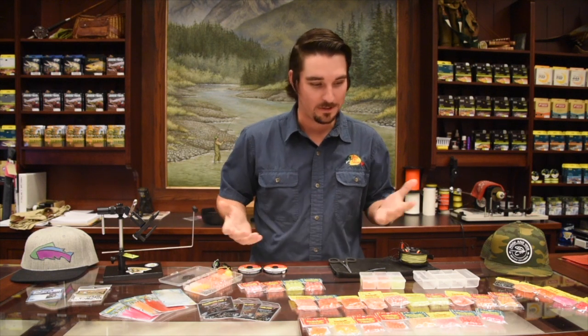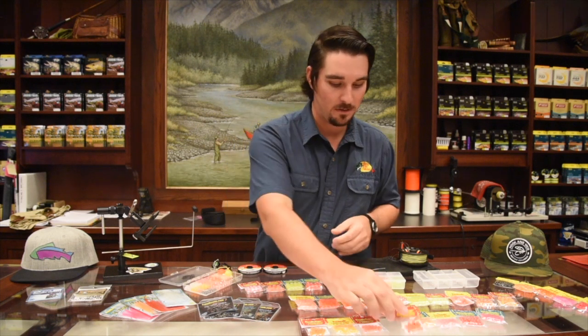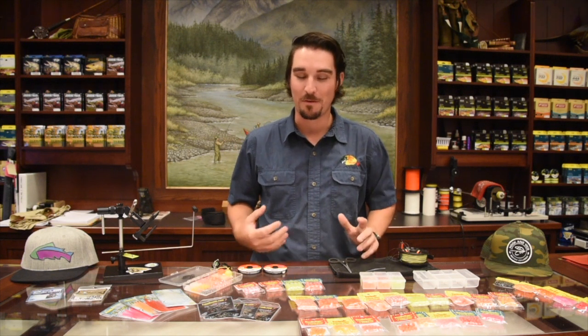Trout Beads has hooked us up with a lot of different product, which is pretty cool. They make a variety of egg sizes to match the hatch. They've got them from a 6mm, an 8mm, a 10mm, a 12mm, and they've just come out with a new 14mm bead. Basically, you name it, you can fish for it — you're probably going to catch it on a bead.